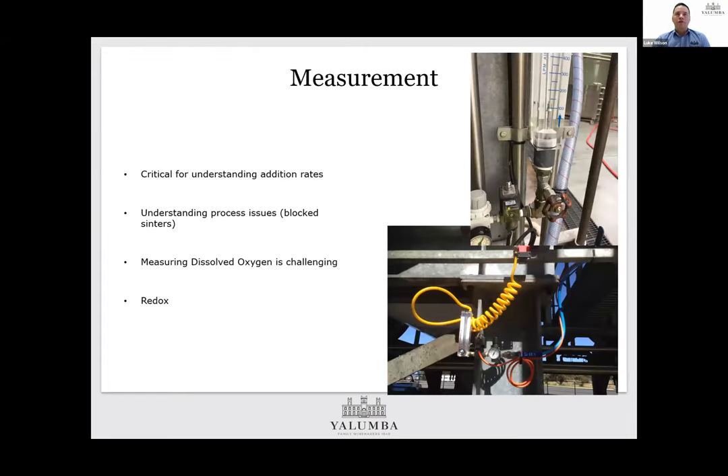One critical thing is being able to measure what you're doing. A nice advantage of using a compressed air source is having a flow meter to measure the volumes going in — that helps understand the amount being added so you can fine-tune it, and also identifies process issues. A visual flow meter like these is quite useful: if you know it should be running and the flow bobbin drops, you might have a blocked sinter or blocked line. Trying to measure dissolved oxygen in the wine is really challenging. Redox can provide much more insight on the addition — I'll leave this topic with Roger to discuss, and I've always left those conversations feeling very enlightened.